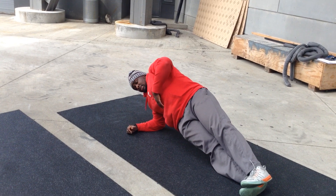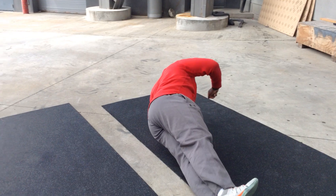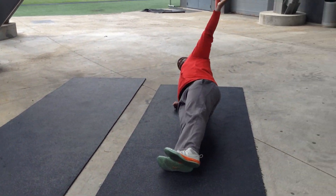I'm going to stack my feet. Stay nice and tight here. Reach through, then rotate. The other arm — reach through, then do it again.